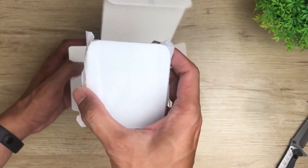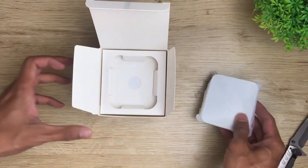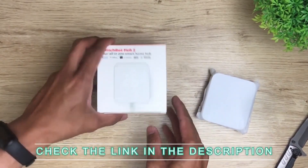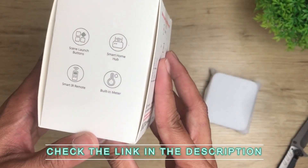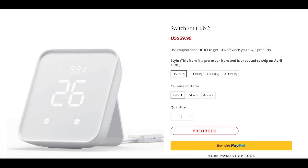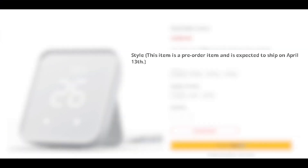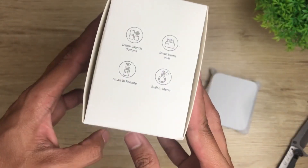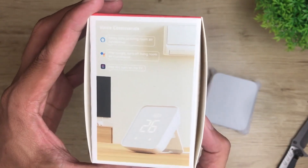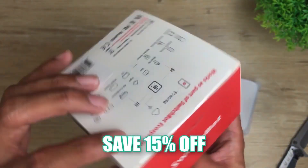Thanks to SwitchBot for sending this device for us to test out ahead of its actual launch. If you're interested in picking one up, I'll leave their link in the description below along with other devices. As of making this video, SwitchBot is now accepting pre-orders for their Hub 2, scheduled to ship on April 13th worldwide. Check that out — the link in the description below will save you 15% off your purchase.